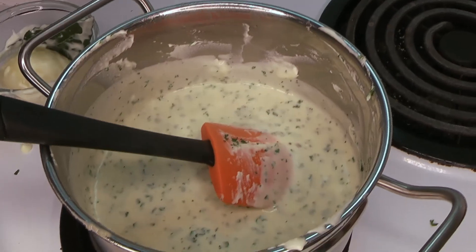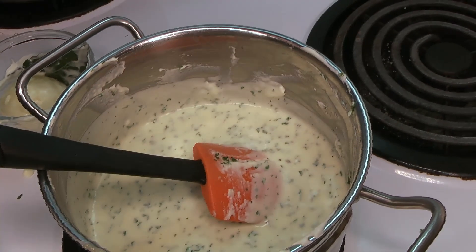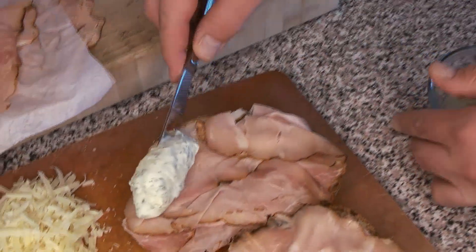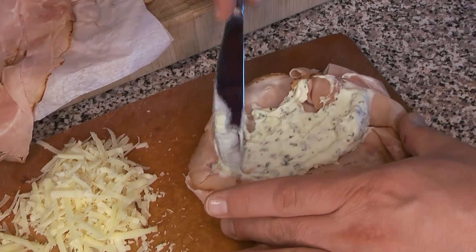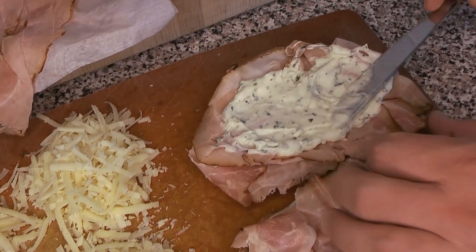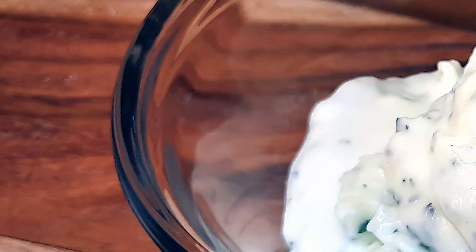Once everything's well combined, it's a great time to give it a taste — does it need anything? Does it need a little salt? Some people like to punch it up with a little Tabasco sauce, or a tiny bit of something sour like vinegar, which is amazing. Next week we're making some amazing Monte Cristo sandwiches with this beautiful béchamel sauce. Once it's all mixed together and done, you can take it off the heat and put it in the fridge — it's going to thicken up amazingly. It's such an aromatic and flavorful sauce.